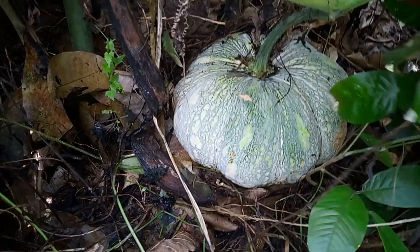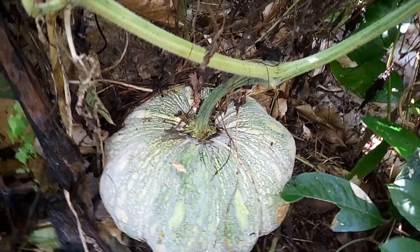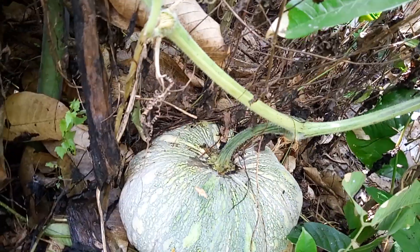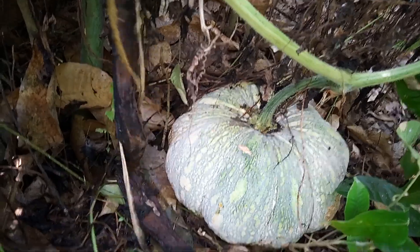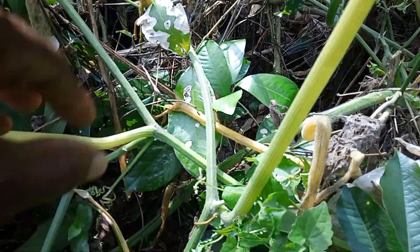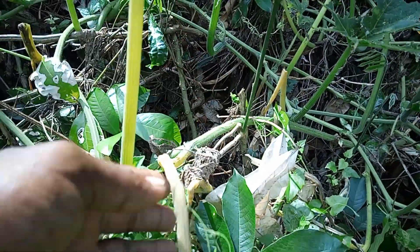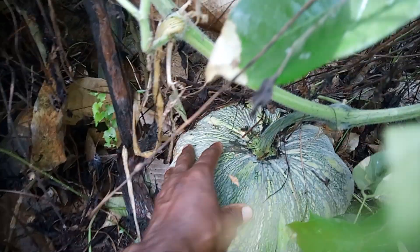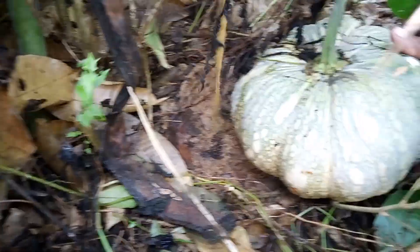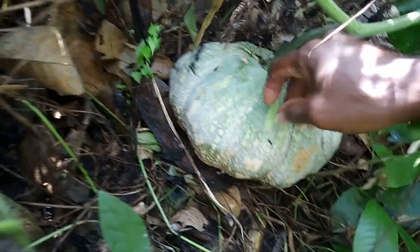Seems like it is ready, so I'm gonna pick it. Because the bond leaf is off — when the bond leaf is off and here is the next leaf beside, then this one is fit. I'm not gonna leave it, my viewers. You see it from Jamaican Farmers Hut — watch them with yours!